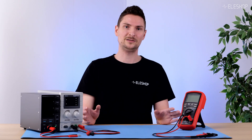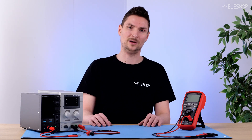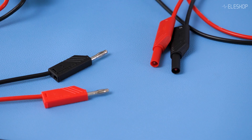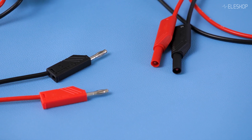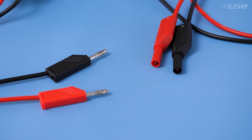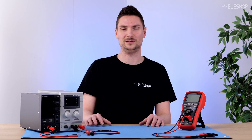At first glance, all banana cables look similar. But differences in materials, insulation, and connectors affect performance and usability. Let's explore the different types and their features.